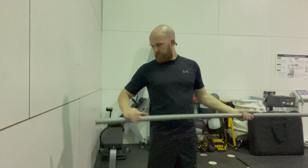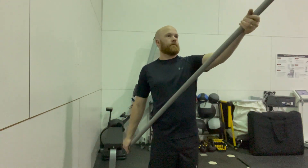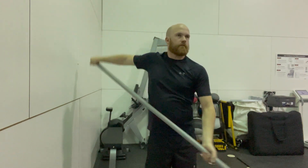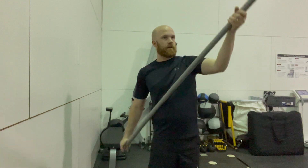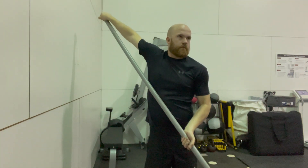Next, place one arm and hand at the very end of the PVC. Take the other arm and push backwards, trying to get your hand over your head. Keep your shoulders and arms relaxed, only with your fingers holding on to the PVC.